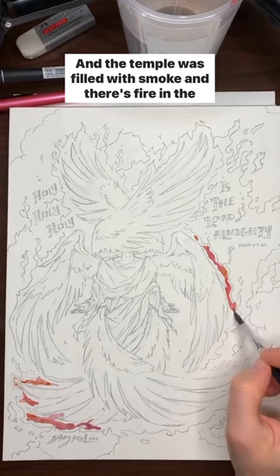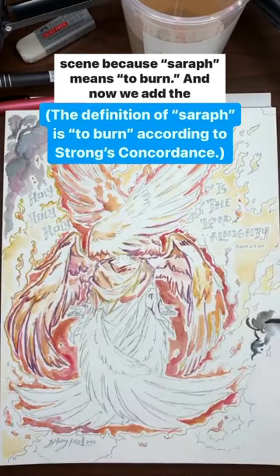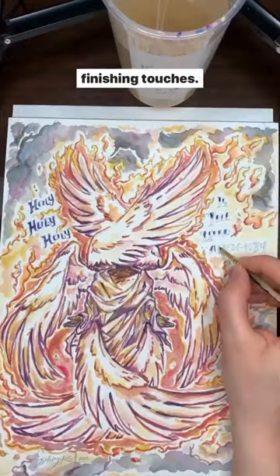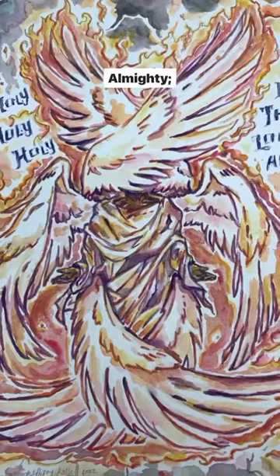The temple was filled with smoke and there's fire in the scene because seraph means to burn. Now we add the finishing touches, and the angels are proclaiming holy, holy, holy is the Lord Almighty, the whole earth is full of his glory.